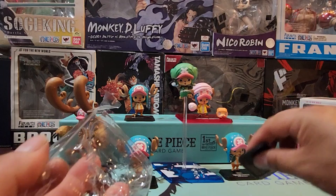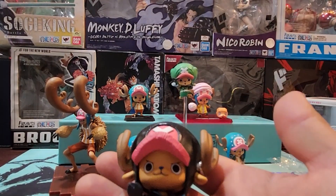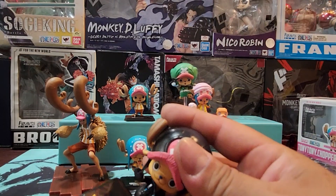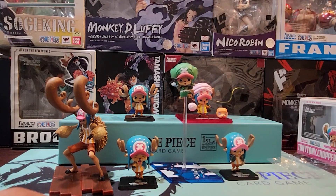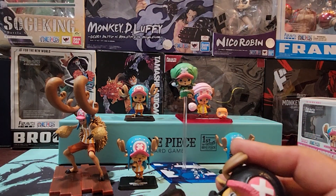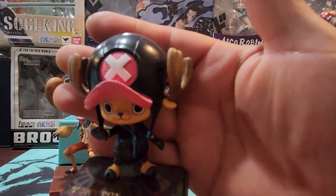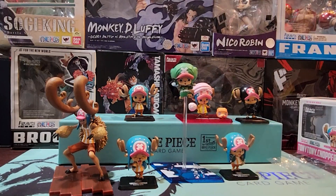There we go. There it is — this is super cool. This one kind of came apart; let's see if I can put it back together here. There we go. I don't want to press too hard. Alright, there we go — there you go, guys. Another Chopper. Nice.